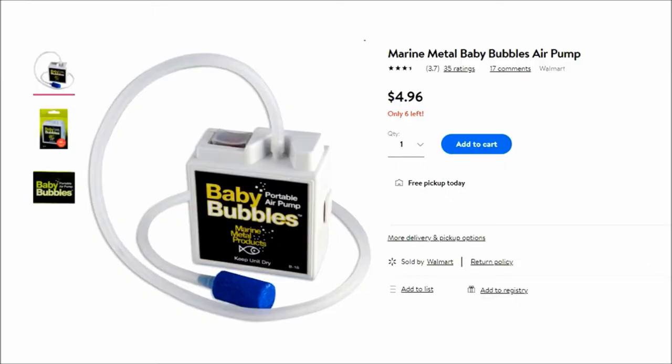The reason I picked this Baby Bubbles over some of the bigger ones is because of this right here. This one takes two AA batteries, and honestly, the other ones take those big D-cell batteries, and if you've looked at the price of them, that's the reason I bought this. This was like $4.96. It says it'll work on up to three gallons, and I figure for $4.96, if I need more than that, I'll just buy two of them.